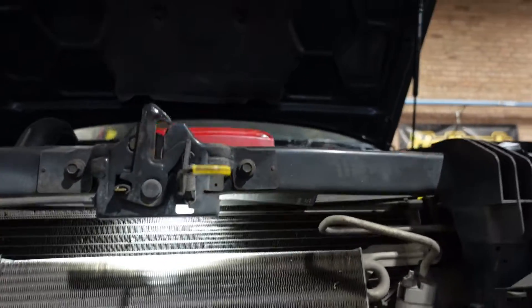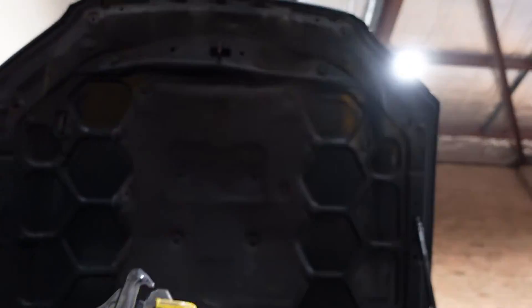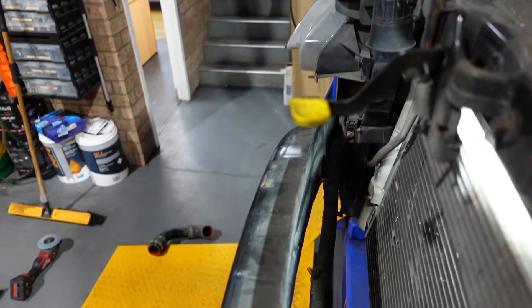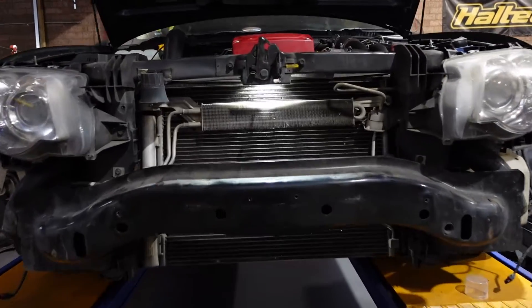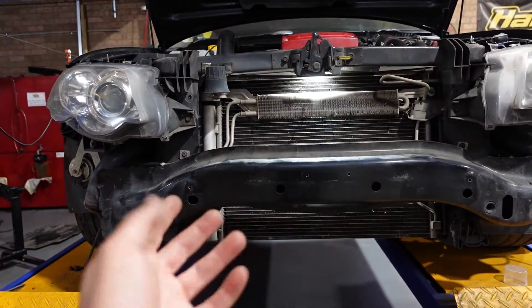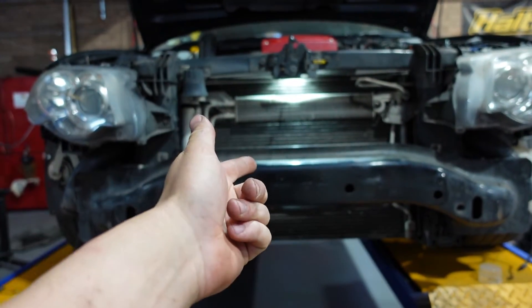I've cut what I needed to — it might be a little bit hard to see but I've cut back to the line, sprayed it all up nicely, and as you can see there's no more lip. That means the cooler should fit up without the lip trimming interfering. Right now I'm going to fit it in, bolt the two bottoms up, and then work out the top brackets.